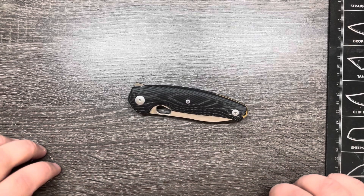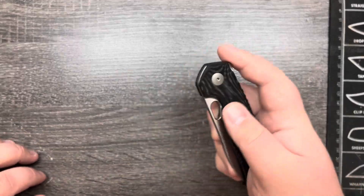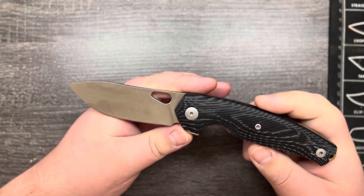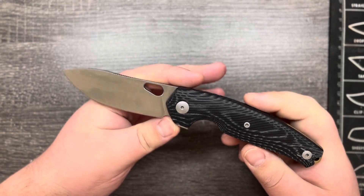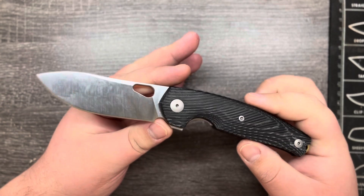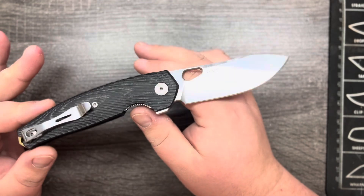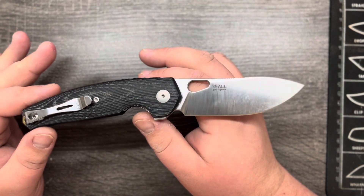Hey everyone, this is Cory with Stafford ZDC and today we're taking a look at the Giant Mouse Ace Jagt. I believe that's how this is pronounced — it's spelled J-A-G-T and is Danish for hunting. So this is the first knife Giant Mouse has designed specifically for hunting.